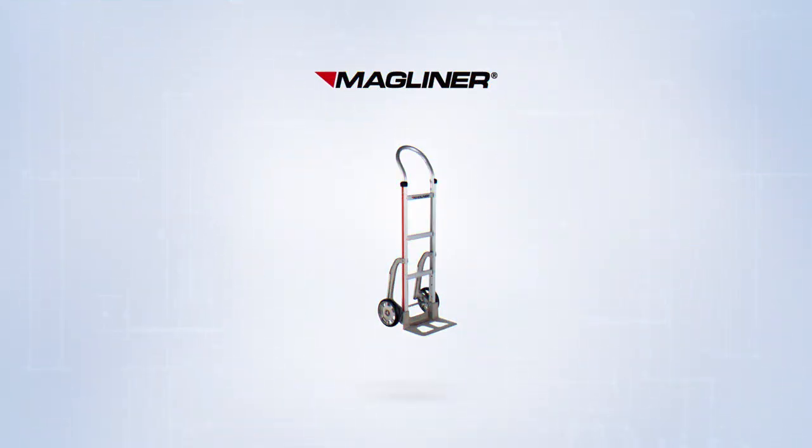Thank you for purchasing the MagLiner Hand Truck. This step-by-step video will help you get your hand truck rolling in no time.